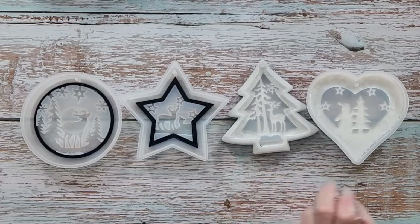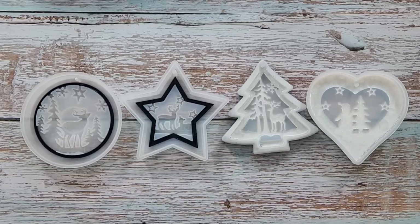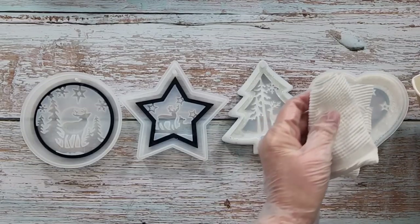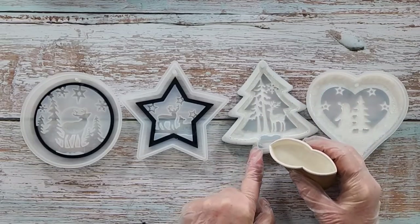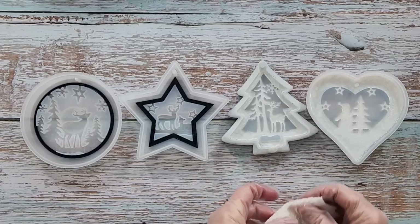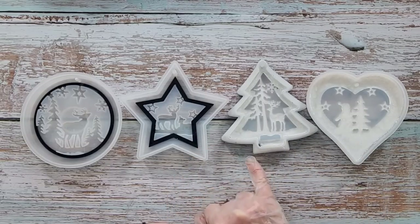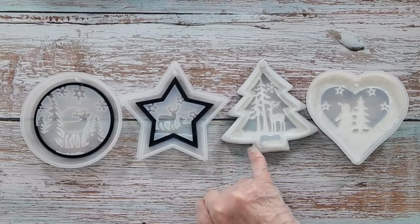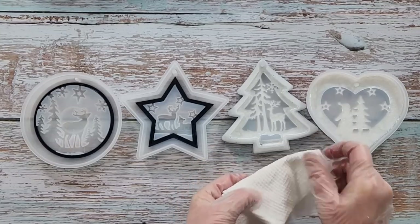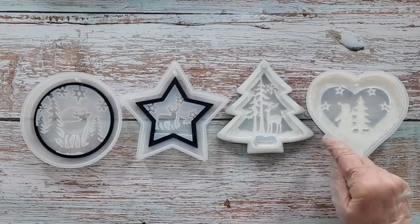Still a big bubble there, but I'll come back to that and keep going. Look — this one has filled itself in all by itself! This one just needs a bit more. I can see some bubbles in the corner — I'm pushing them and there they go, they've gone. They just needed a bit of encouragement.